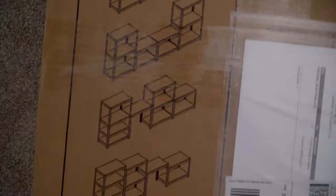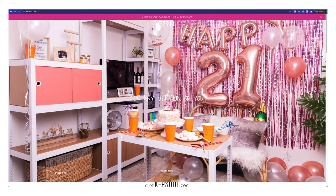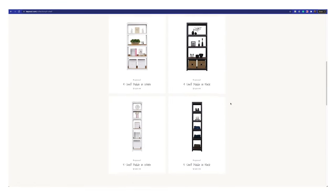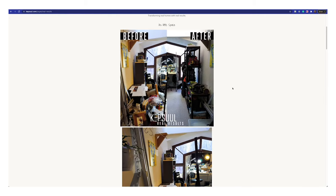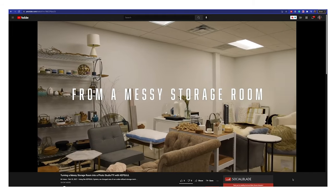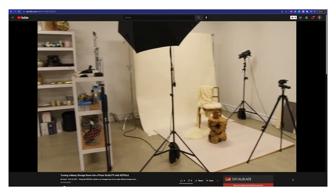Shelf one is complete and now I gotta do that all over again. You're probably thinking, what is Kepsel? They are a company that has minimalist modular shelving units. They come in different variations, colors, and sizes and can be used in just about any space. If you look at their website you'll see different spaces where people have used them to help organize things in their life, like pantries, closets, bedrooms, and even a studio.